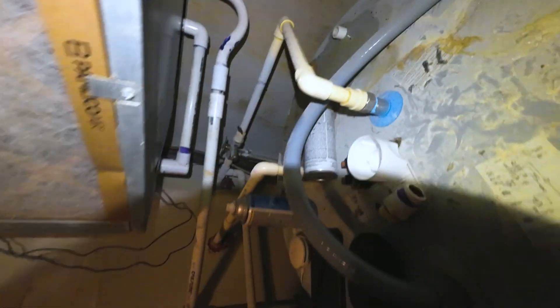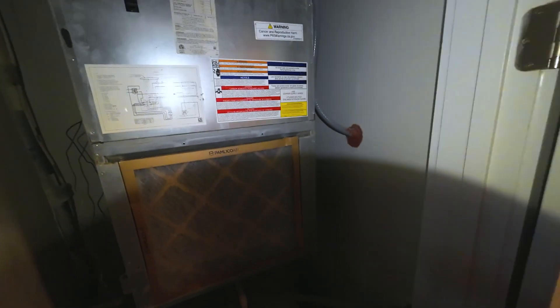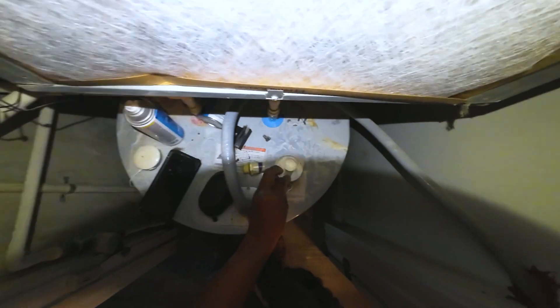Alright, so I got everything glued back up under here. I got the cabinet all put back together — it wasn't too bad actually. And as you can see, I need to add this here; this is just going to be the backing for the filter. But as you can see, that was our culprit there — you see the little crack here, going through. So that's how that works.